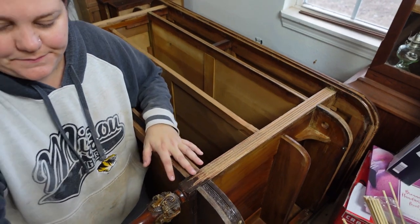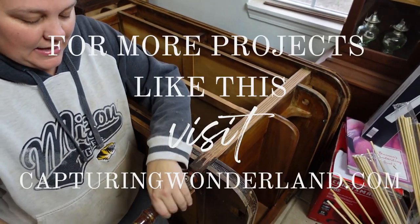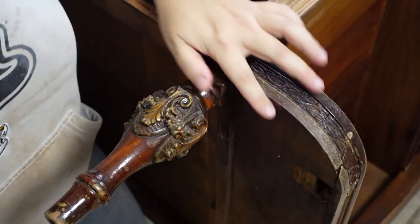Do you see what I mean by intricate details down here? Let me just include that.